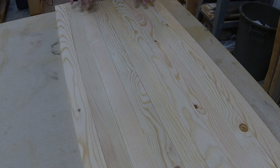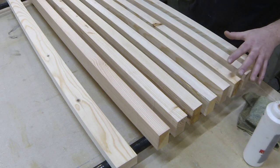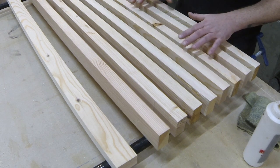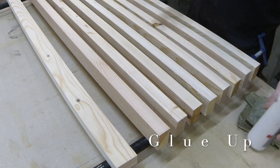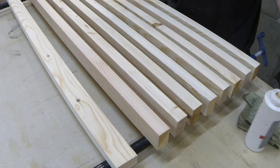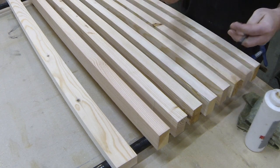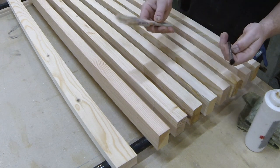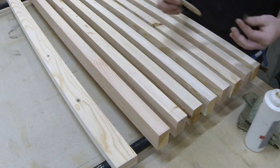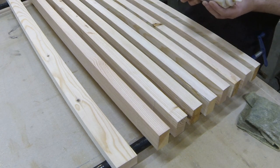When I lay this out for glue-up, I know which order the pieces go in based on how I've numbered them. Now I'm going to laminate — put the glue on and laminate this up. A good wood glue — you can apply it with your finger, or there are rollers, chip brushes, or acid brushes. I just use my finger. The wood glue I use is a water-based wood glue.